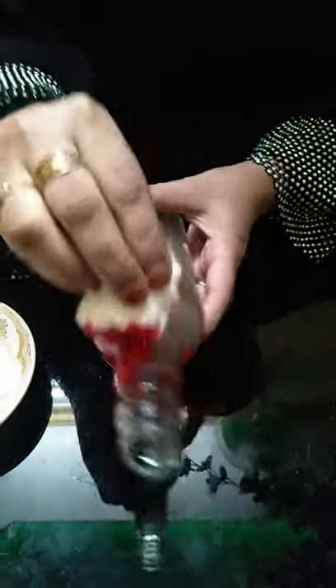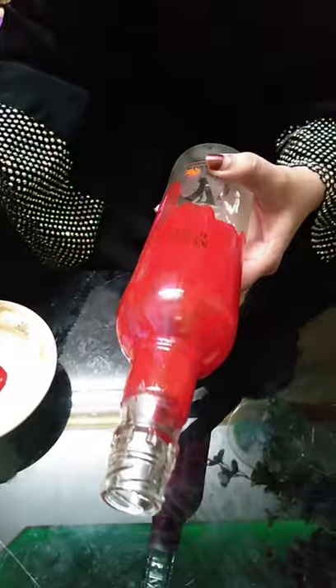Let's try to dry it. Let's dry it for the first coat.